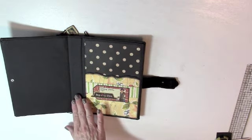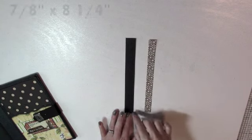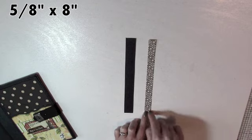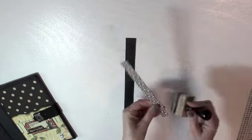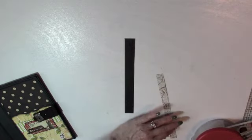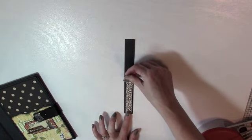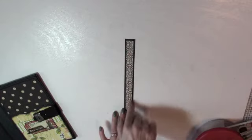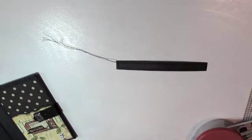Now we're going to work on the center part of the spine with the elastic bands. You'll need to cut a piece of cardstock seven-eighths by eight and a quarter, and then a piece of patterned paper five-eighths by eight inches. I'm going to ink the edges of the paper, put some adhesive on it, center it on the cardstock piece leaving a border, then sew around all four sides.